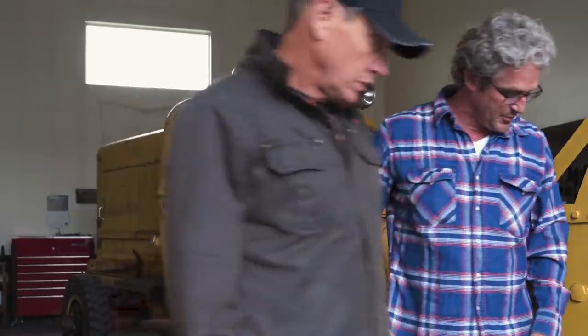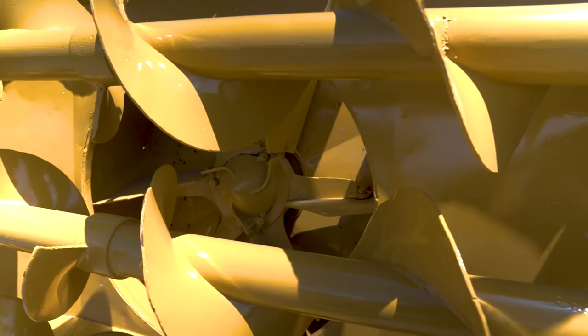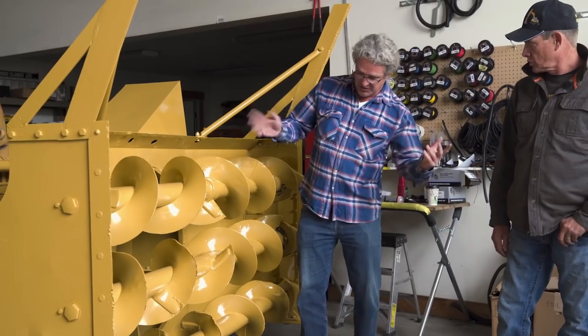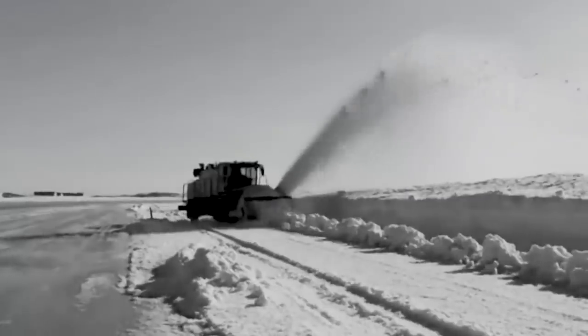Let's go around the front and check out this blower. I'm six feet tall — look at this. You've got three augers here, and that's the fan. So all these things are turning and just feeding stuff into the fan, and then away she goes.